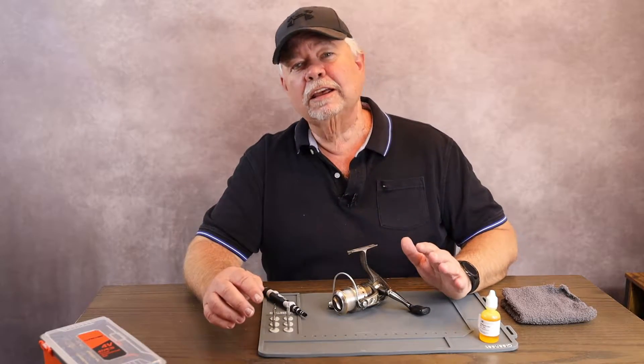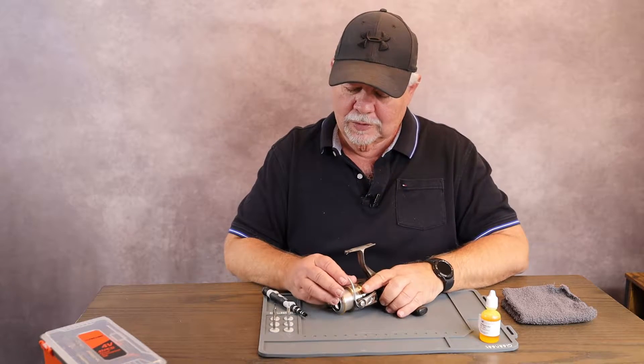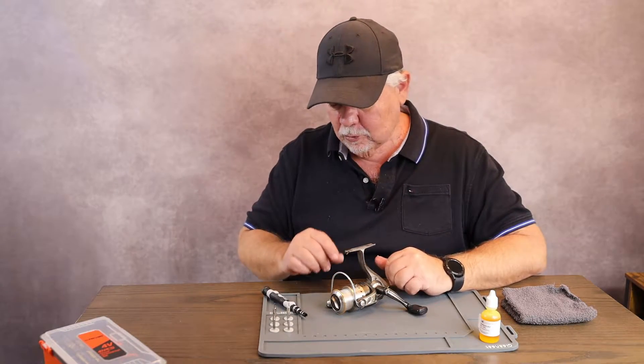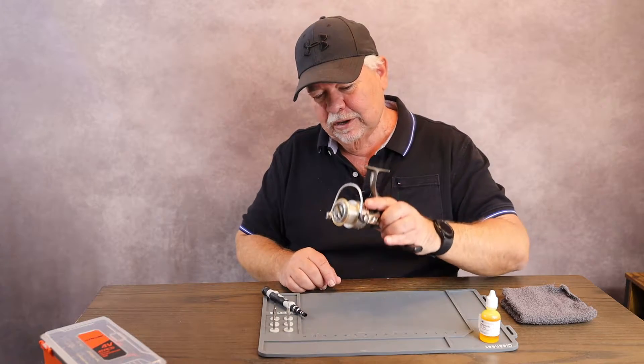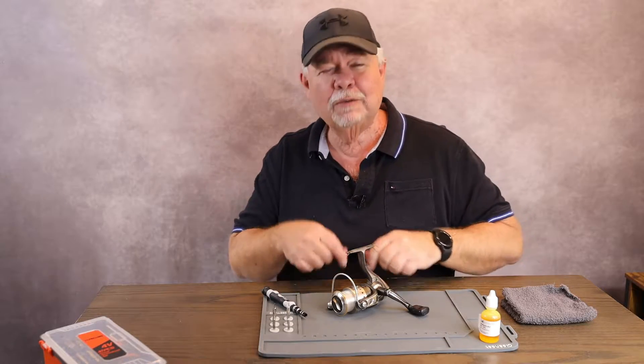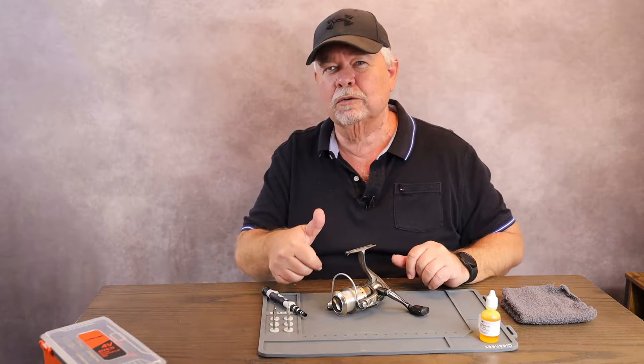I've got my gun cleaning mat pad, but as you can see you can use it for more things than just cleaning your guns — which I did use it for, by the way. But today I'm cleaning the reel because it's kind of off season for fishing. Let me bring the camera up a little closer and show you a few little details on this — it's pretty cool.